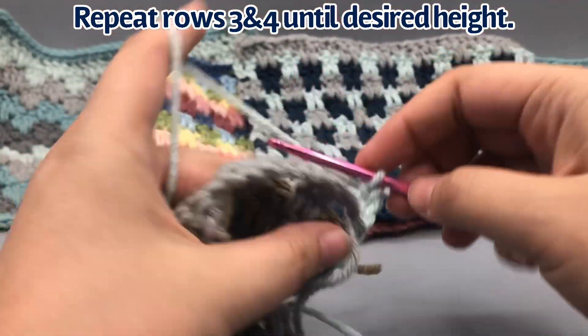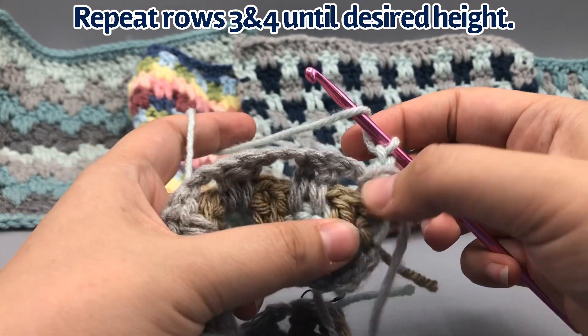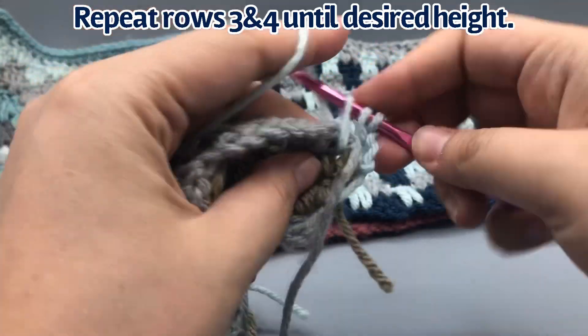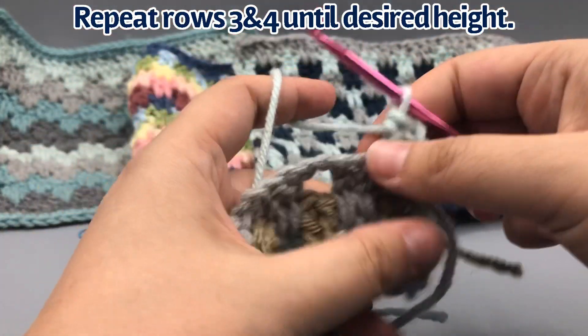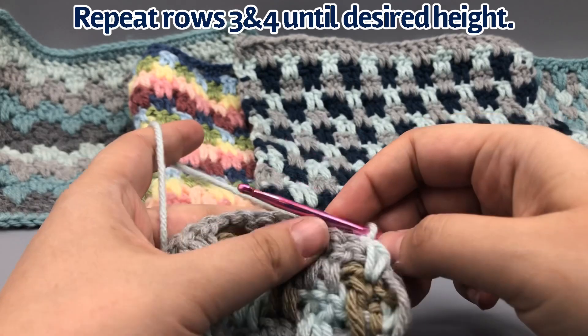The beginning of this row is the same as the beginning of row three, so start with chain three — one, two, three — and turn. Then do a long double crochet down here into the top of this double crochet. We're going to pretend now that you've done those repetitions of row three and row four and made it all the way to the top.